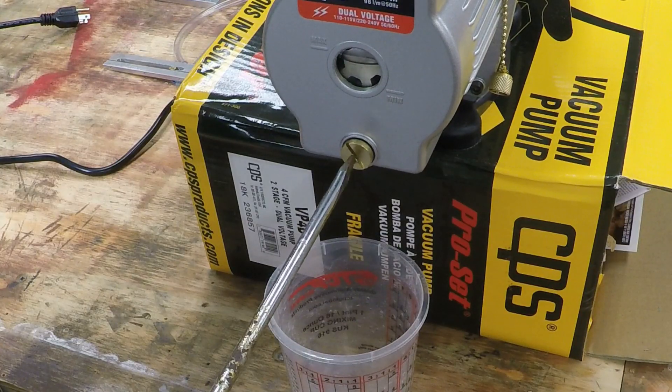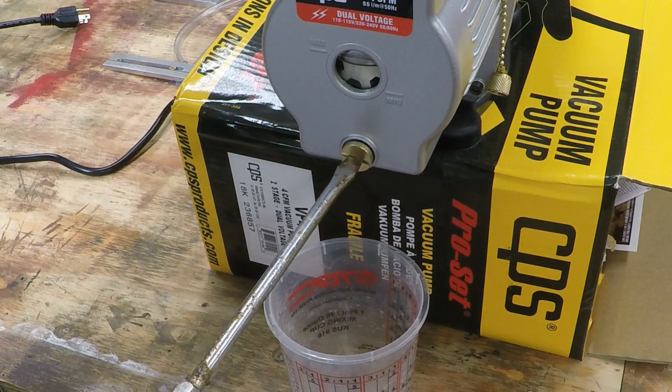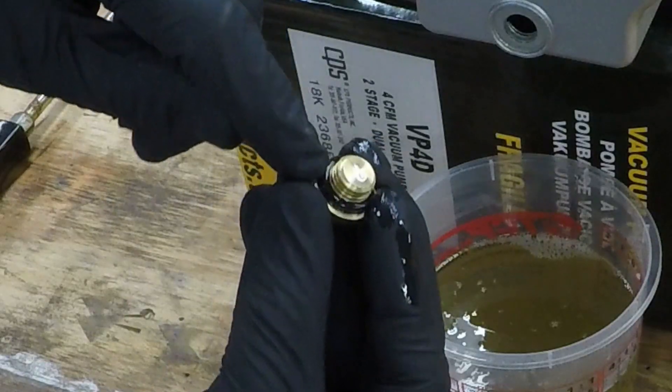I tend to lay up my parts late in the evening and let the vacuum pump run overnight. The pump I got is actually pretty easy to change the oil. This little screw at the bottom of the pump is where you drain the oil, and it's got an o-ring where you only have to tighten it up finger tight to keep it tight enough.